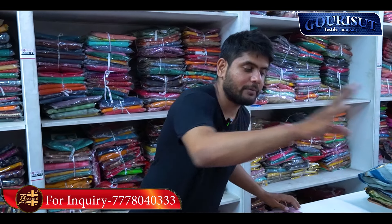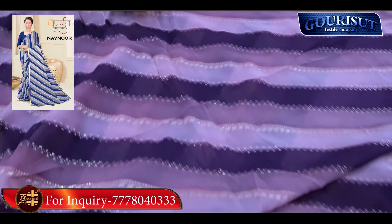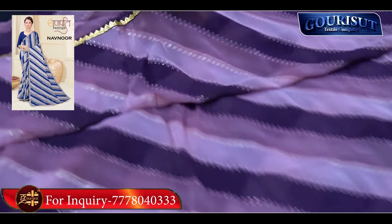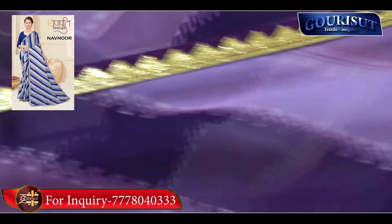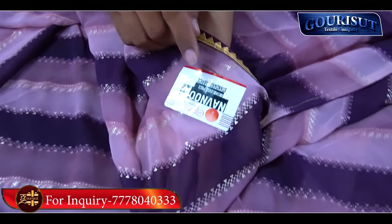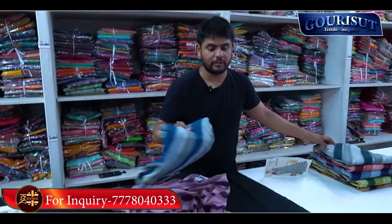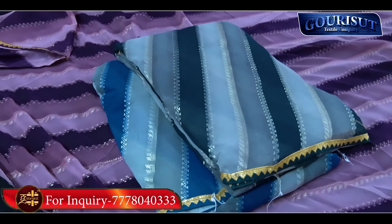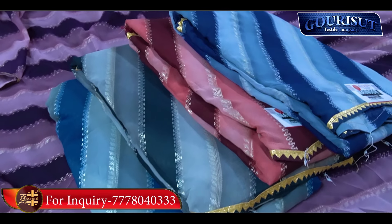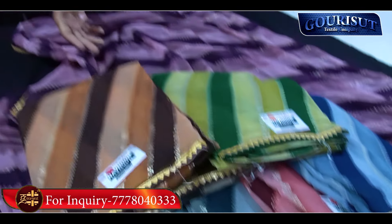You can see the next item is foil. You can see the 3D tone. It's a dark, light, and dusty range. The border is very bright. This item has a name tag. You can see the fabric and the color matching. This item's rate — you can see it in the comment box. The range is 290 to 310.